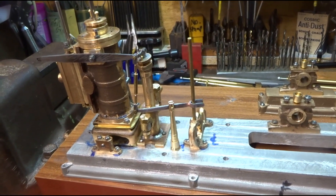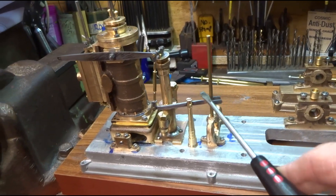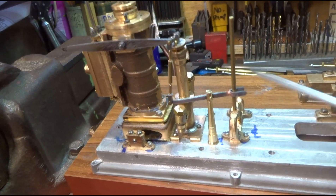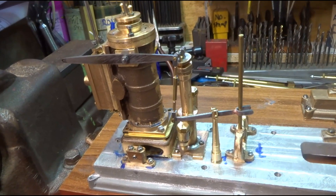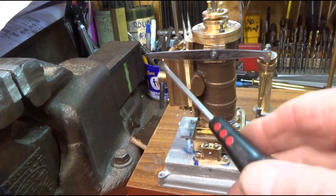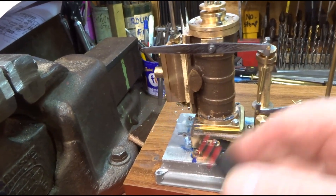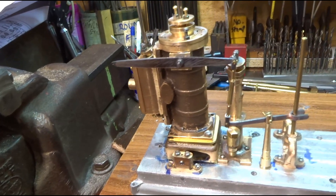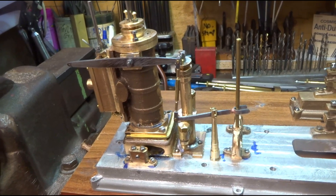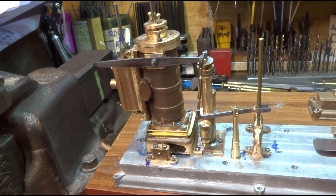Starting to get the bones of the governor mechanism in. This is the linkage — the governor will go up and down here and at this end it'll link to a controlling butterfly valve into the steam chest. But this is all a bit of a faff, all this linkage really.